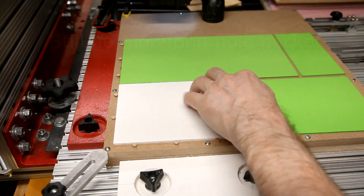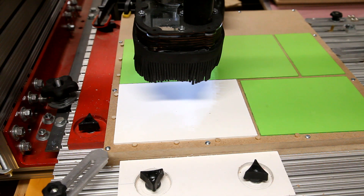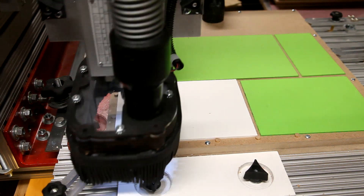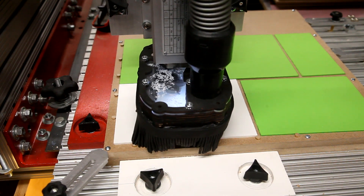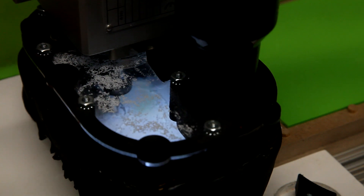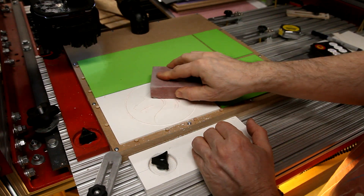With the fixture mounted on my CNC, I secure a 5 inch by 7 inch piece of Sintra. Notice how I've had to cover all the non-used holes to make sure I have a good vacuum seal. A little sanding then cleans up any burrs.